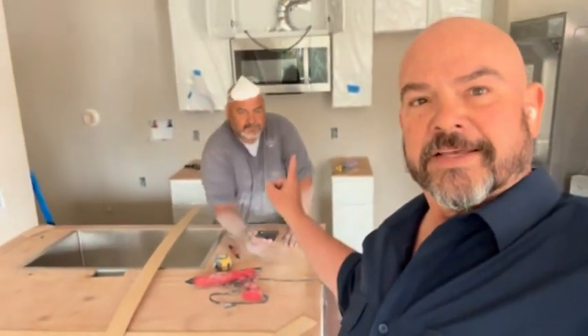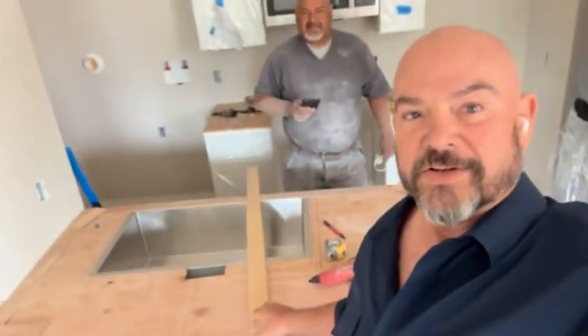Say hi to Pedro — Pedro's the man. Pedro does stone cutting; if you need quartz installed he'll do it for you. He's a little dirty right now, it happens, but Pedro does all our stone installs and he does an excellent job. We love his work.